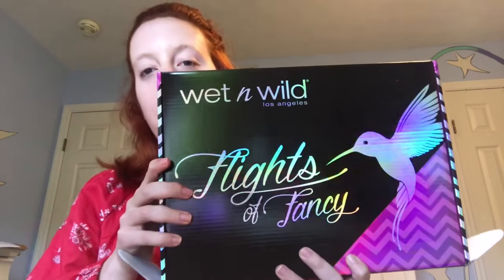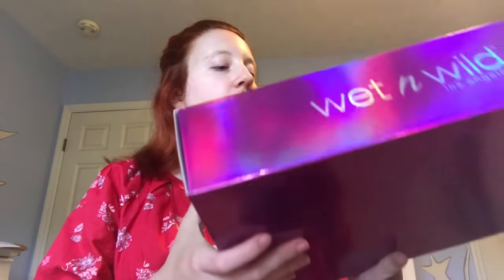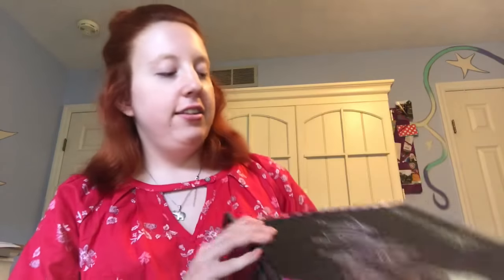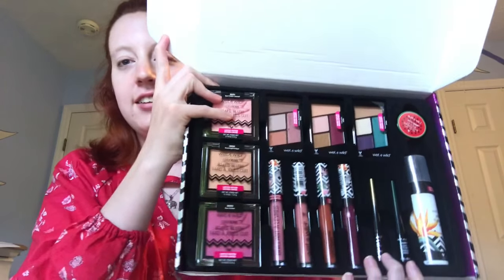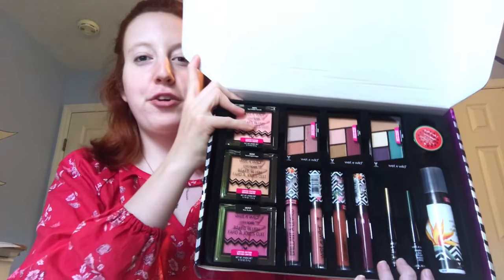Hey guys! In today's video I'm going to be reviewing the Wet n Wild Lights of Fancy Summer Collection. This is everything that comes inside. It's so beautiful, I'm so excited. When I first saw this on Wet n Wild's Instagram page, I knew I had to have it.